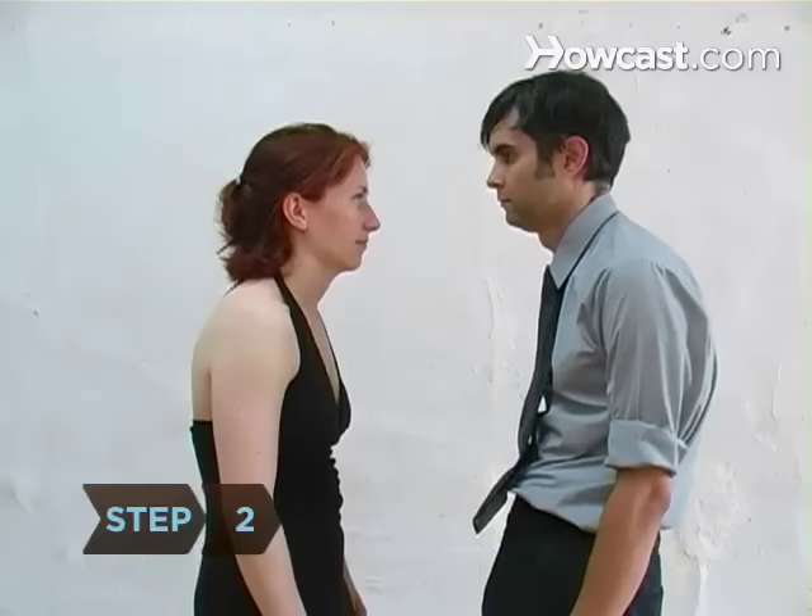Step 2. Perfect your posture. Unlike casual dancing, a ballroom dancer doesn't slouch or lean on their partner. Both the man and the woman must elongate their neck and body. Practice correct posture by standing straight against a wall.